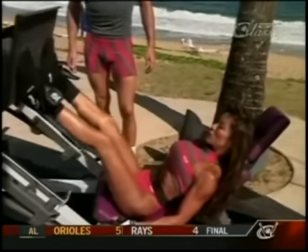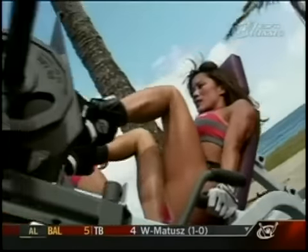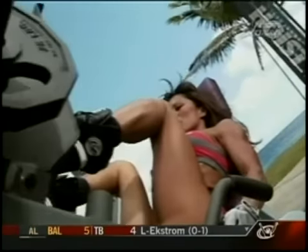Training with weights will give you strong and shapely legs. This will make you feel better about yourself, improve your agility and performance in sports, and it looks great, too.